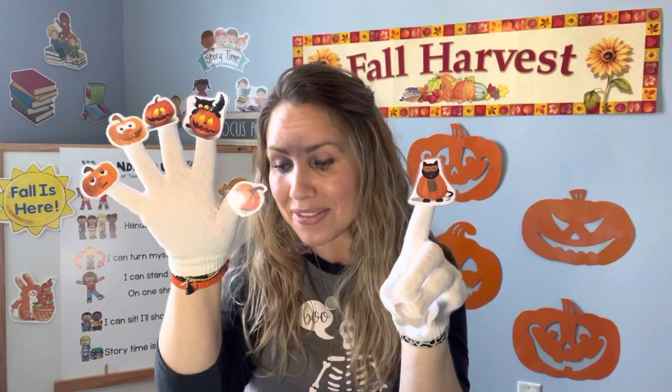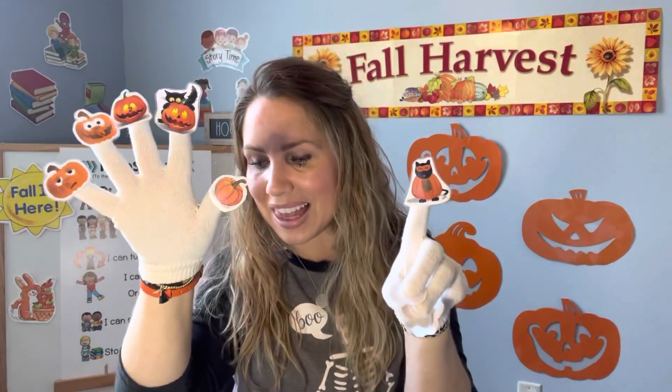Just six pumpkins left! Six little pumpkins glad to be alive. A black cat took one and now there are five. Let's count — one, two, three, four, five.